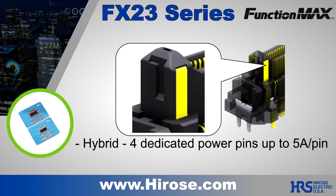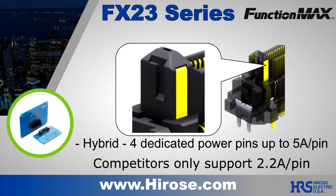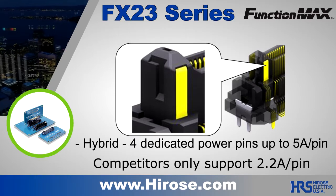With four dedicated power pins at 5 amps per pin, cleverly located in each guide post, the connector minimizes board space instead of having to use additional signal contacts.